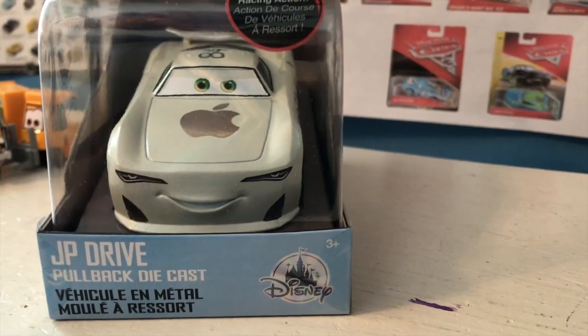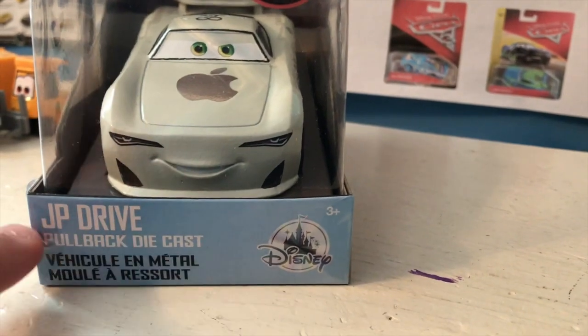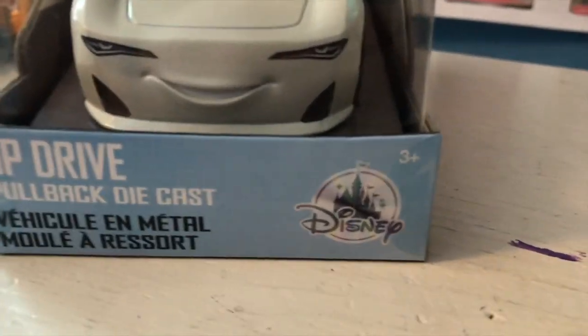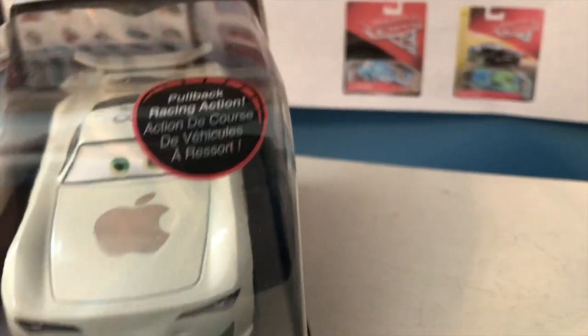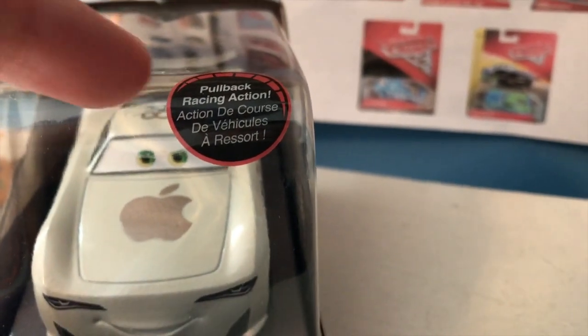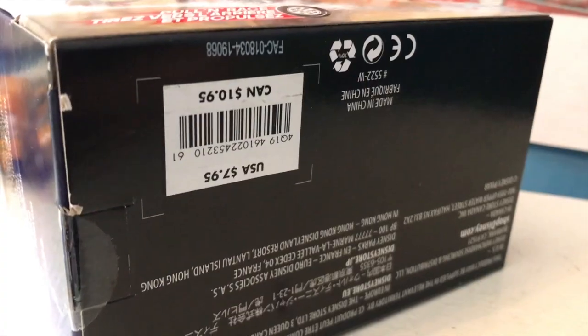Let's get started with the review. He is on slightly new packaging. Down here is a bit different — the font's a bit bigger and definitely stands out a bit more. We've got the little Disney Castle logo there. Got this pullback racing action sticker here, which used to be a speech bubble that looked really, really bad in my opinion. So I'm so happy that they changed it to be a speedometer, which is really cool. On the sides, you got your usual Disney Store stuff — McQueen, Jackson, Cruise, whatever. Let's get this guy out of the package.